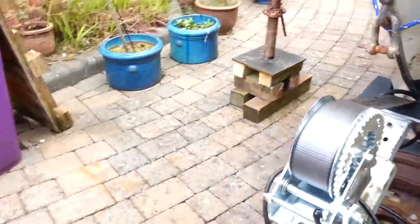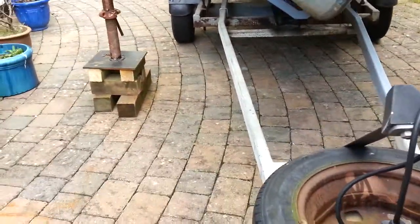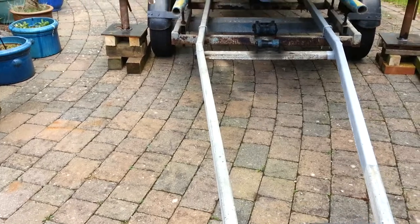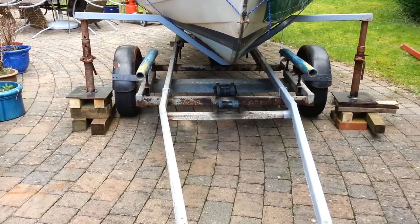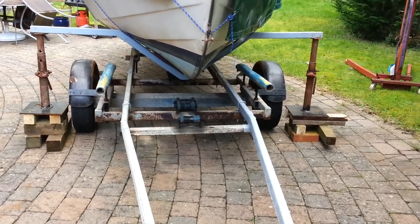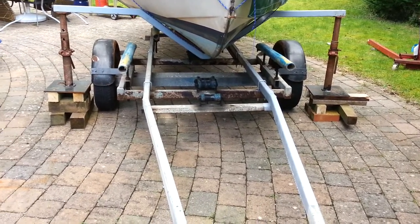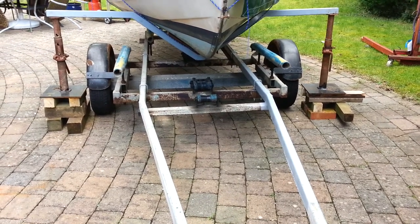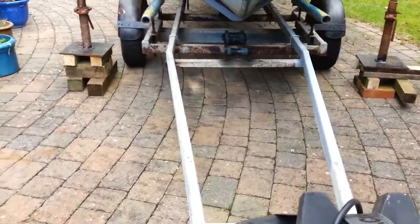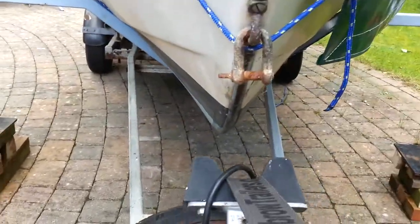Just to show you that the trailer does move, I will pull it all the way through. As you can see, the wheels are quite comfortably through. You could have made the bar another foot wider and you'd have even more clearance. So I can move the trailer out, work on it, and work on the bottom of the boat happily. Then push it back, which is really for storing it in a tidy place as well as anything else.